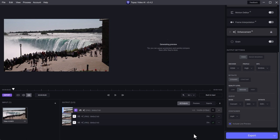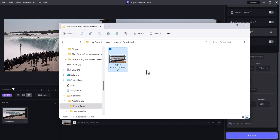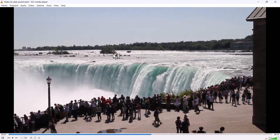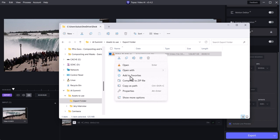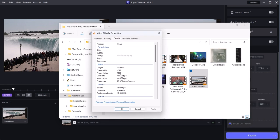Remember, it's stabilizing this clip and also upsampling it. Now that it's done, let me go into File Explorer and play the clip. I'll change the view to Details — the file is 128MB. Opening it in VLC Player: it's a little grainy for my taste, but it looks really good and pretty stable. This is old footage I took probably 10 years ago. Going to Properties, Details — it's 3840 by 2160. The original is 1920 by 1080. So it did upsample it, and I'm pretty happy with that.